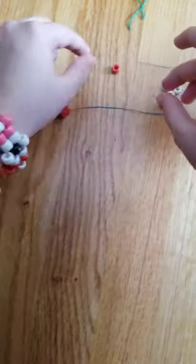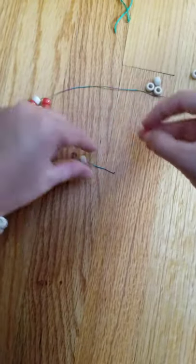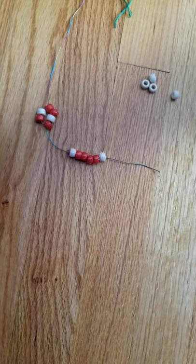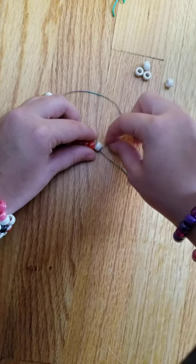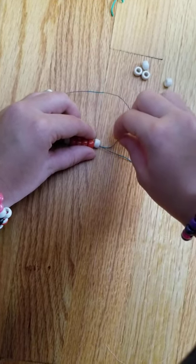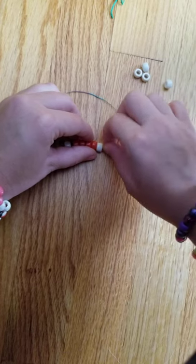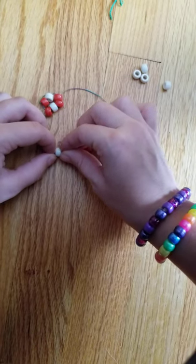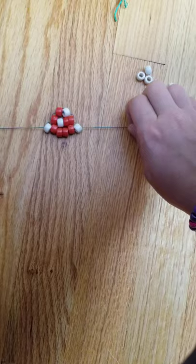Your next step will be to string on six beads. I'm doing four red and two white — white on each end. So there's white, then four reds, then your last white. After that, you will take your other string and put it through the beads like you did on the other two rows, and then pull it tight.